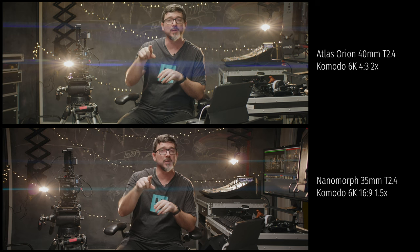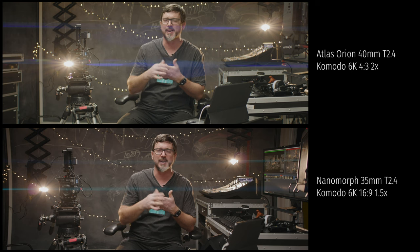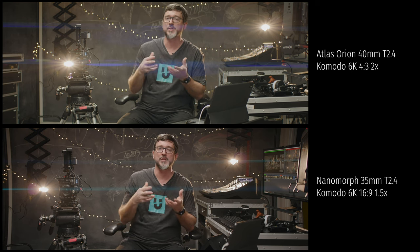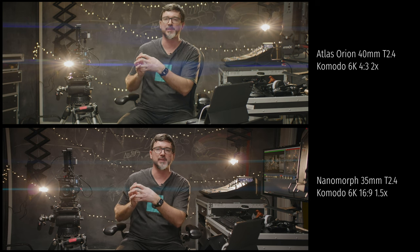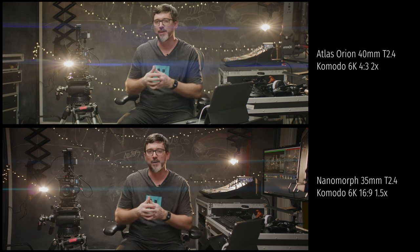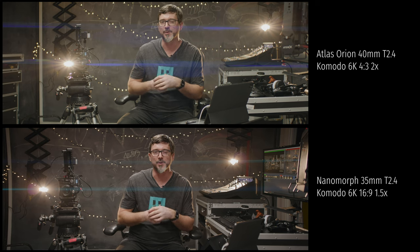Just quickly on mounts: the Nanomorphs can come in a range of different mirrorless mounts — I've gone with the RF version, but you can also get E-mount and a few others. You can also get it with EF mount or PL mount, which is a larger lens — there's more housing on the back to facilitate that, making the lens physically bigger. But with this kind of mirrorless setup, it's a really nice compact unit.